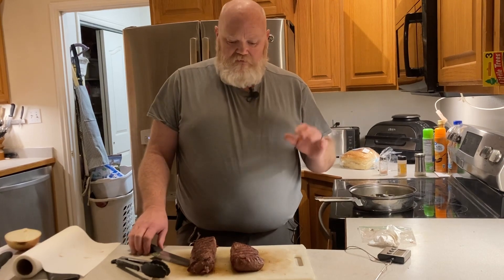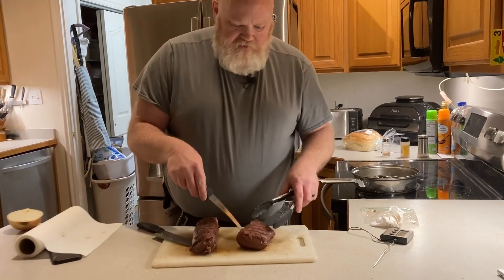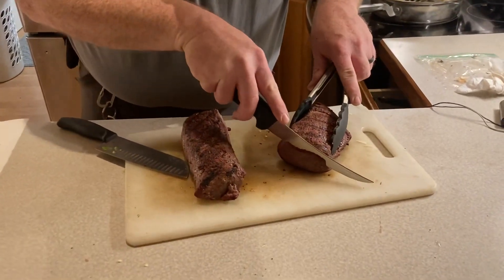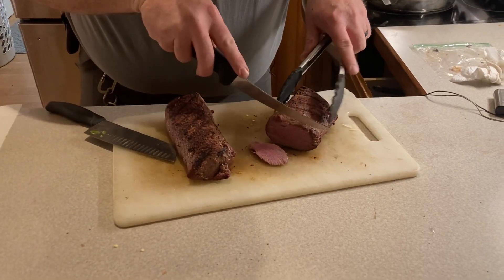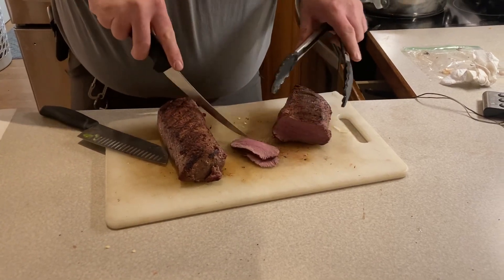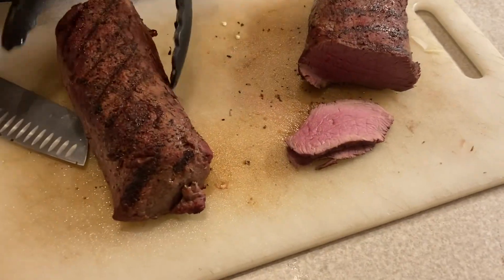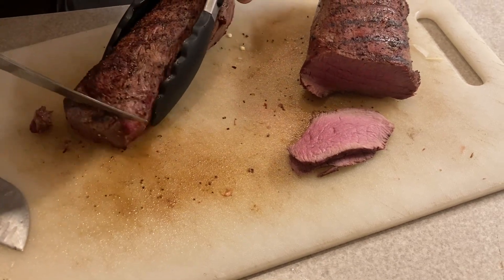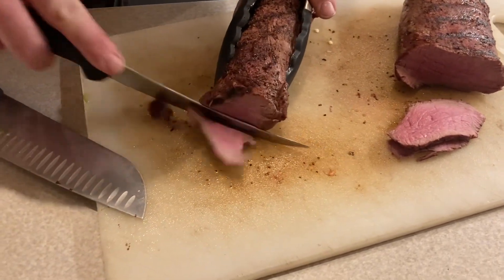It's perfect. So we're gonna cut it — this is elk that I'm cutting here. I'm gonna cut a thin piece. If you look real close, you can see the muscle fibers look really similar to beef. I could serve that up and I bet no one could tell it was elk — well, some people could.